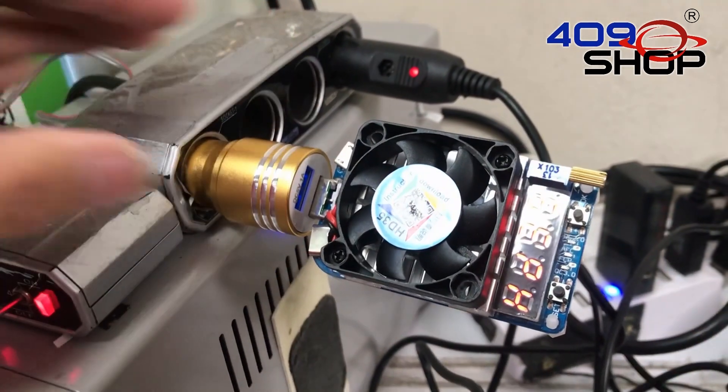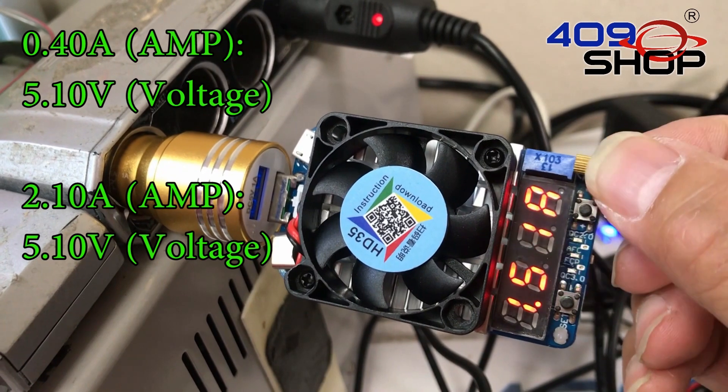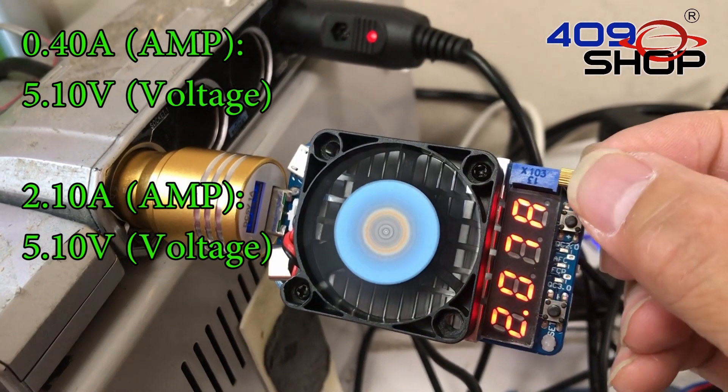But what about our newly designed car charger? As we slowly increase the current up to 2.1A, the voltage level is still remaining stable.